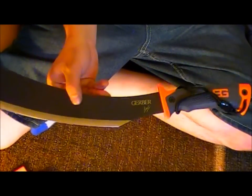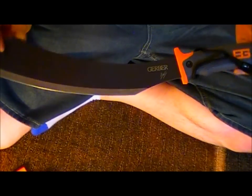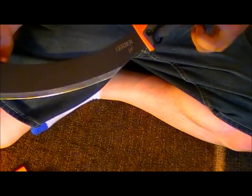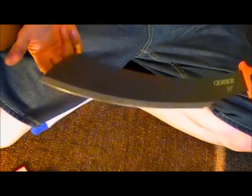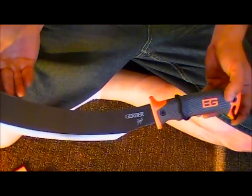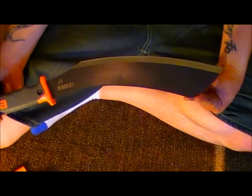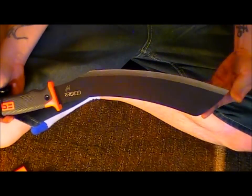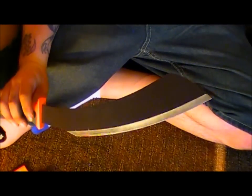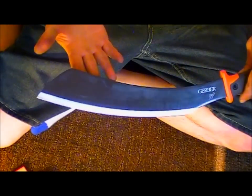A lot of places you'll find this parang retail anywhere from $40 to $50 — I've even seen some places charge $60 for it. Forty to $45 is about average. I actually found it online with free shipping for about $27, which is roughly half of what it goes for on average in stores and other online websites. I couldn't pass that up.